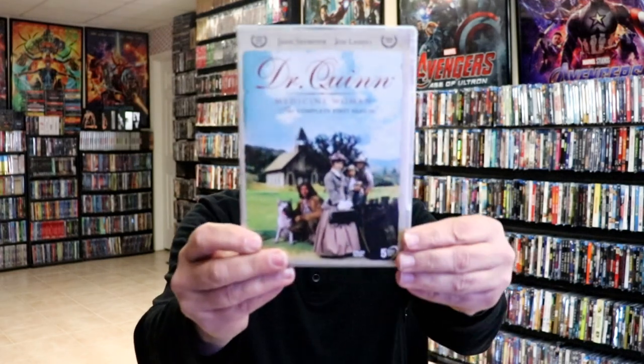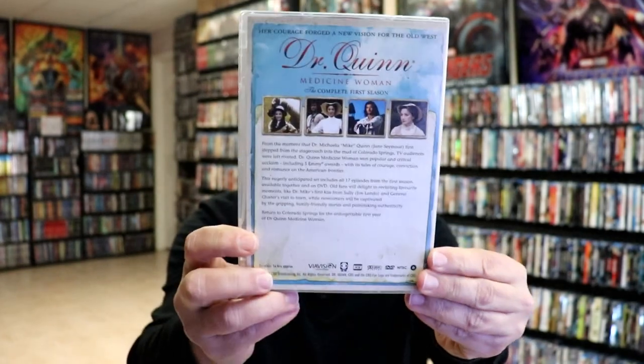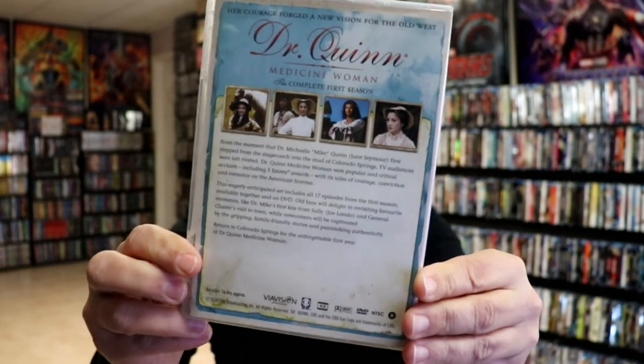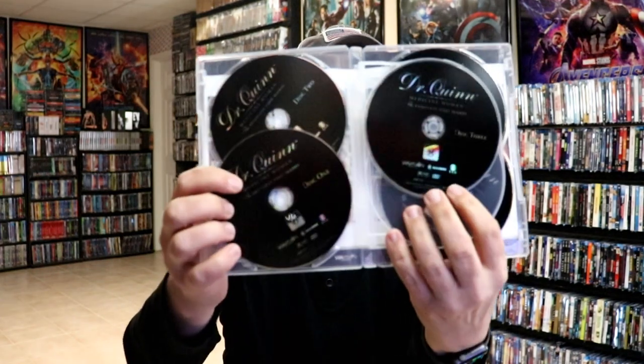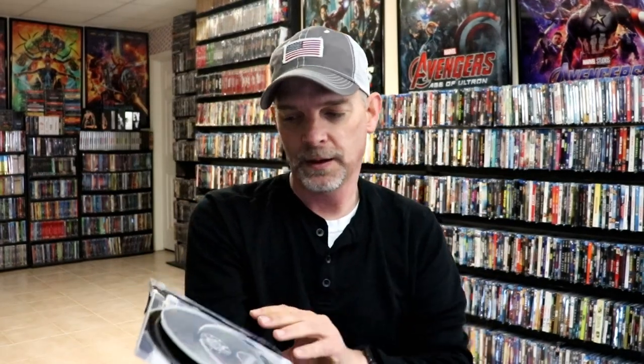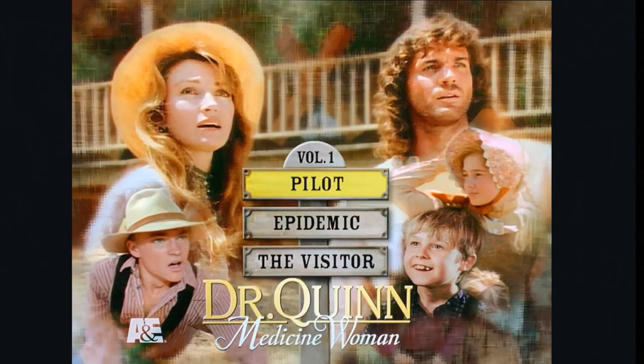I've got the individual cases released from the box. We do have our complete first season. This right here is one of the thinner cases. Really nice looking artwork there — it does give you a nice description of the particular season. We open it up and we have all of our discs housed inside. We have discs 1, 2, and 3, then discs 4 and 5. And here is the menu art for this particular release.